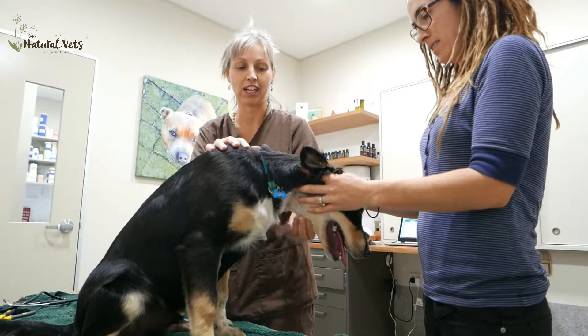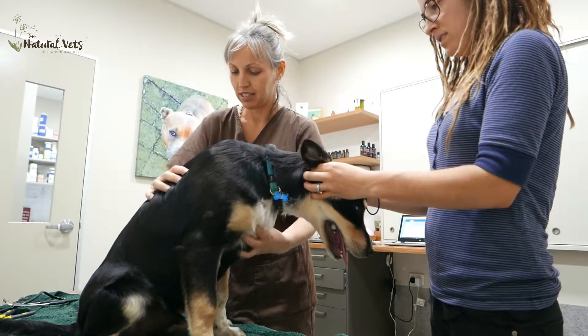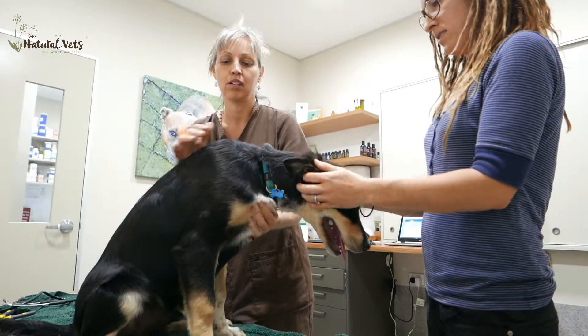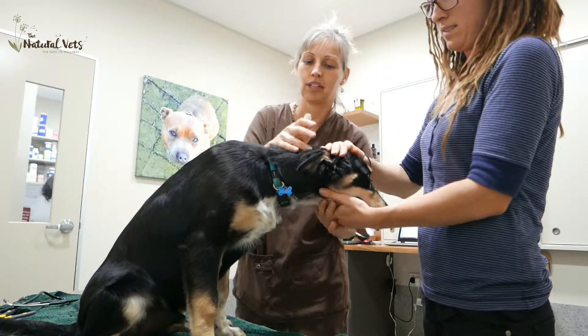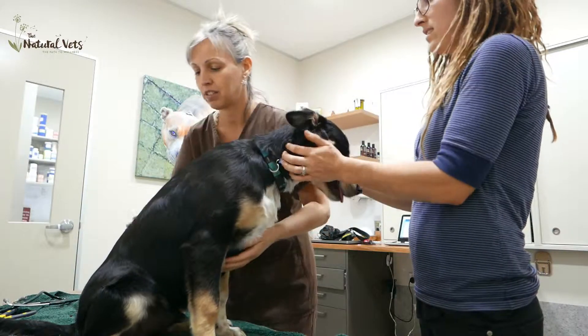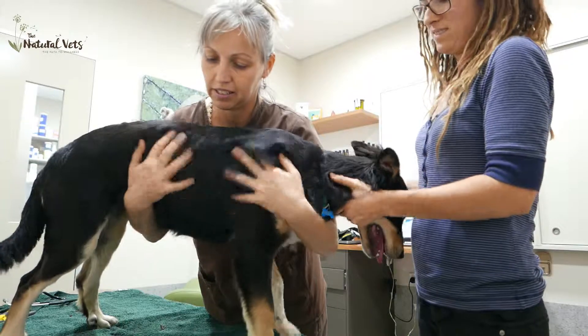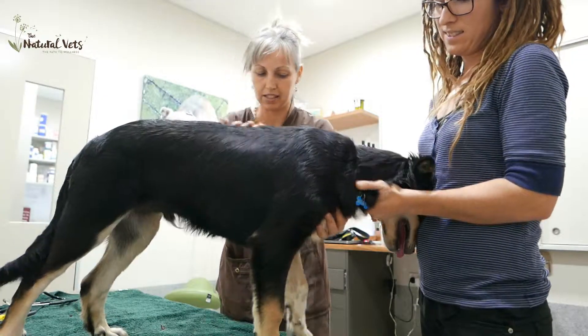Today we're doing a quick puppy check on William. He's four and a half months old and we just want to check him musculoskeletal and the basic things as well. We'll start with the body because puppies like to be touched and they get relaxed from hands-on work.